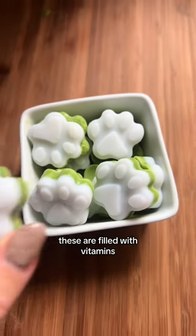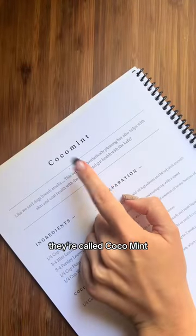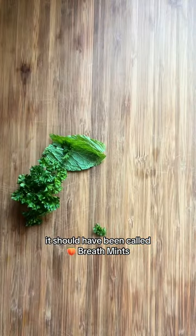These are filled with vitamins, minerals, and a natural way to freshen your dog's breath. You can find these in our cookbook. They're called Coco Mint, when in reality it should have been called booty hole breath mints.